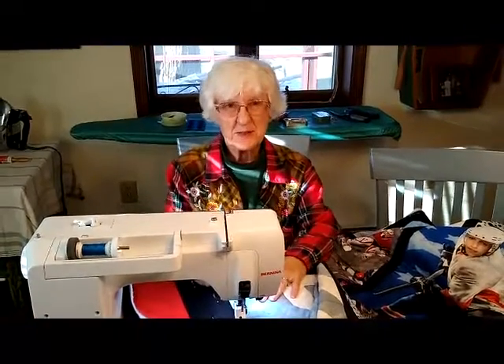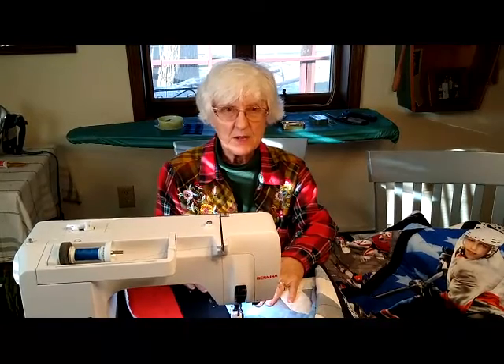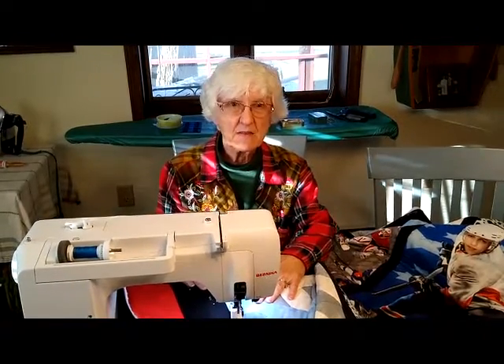Hi, I'm Cheryl Coons from the Kinderville Public Library and I wanted to show you how to do some simple quilting from home.